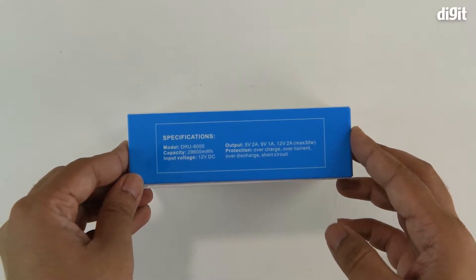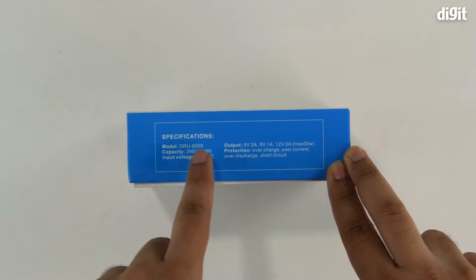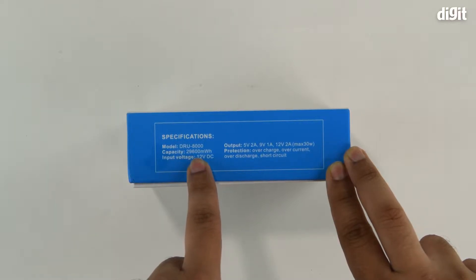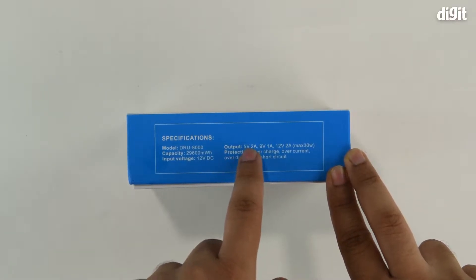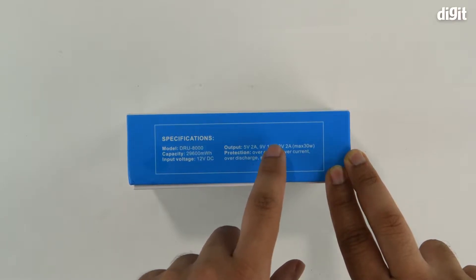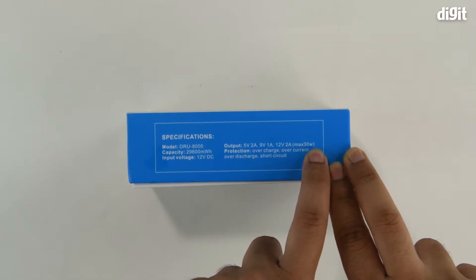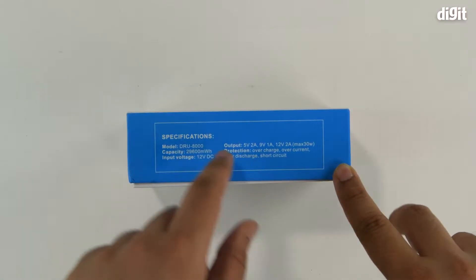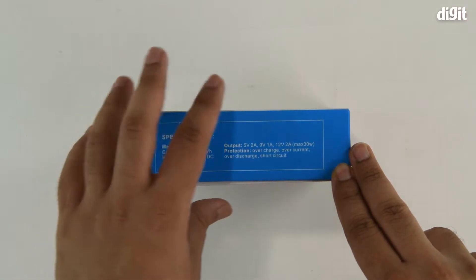On the bottom side we can see the specifications. The model number is DRU8000, capacity is 29600 milliwatt hours, input voltage is 12 volts DC. Output voltage can be either 5V at 2 amperes, 9V at 1 ampere, or 12V at 2 amperes, rated up to a maximum of 30 watts in any combination. It also offers multiple protection circuits: overcharge, overcurrent, over-discharge, and short circuit protections are all built in.